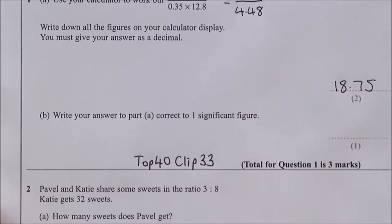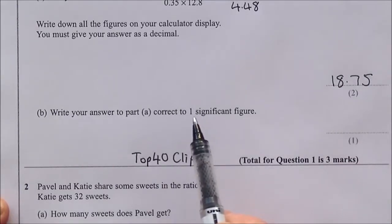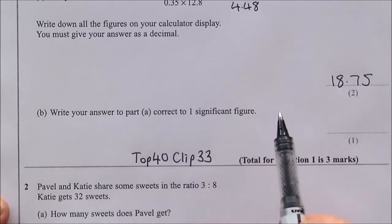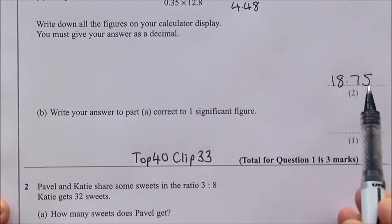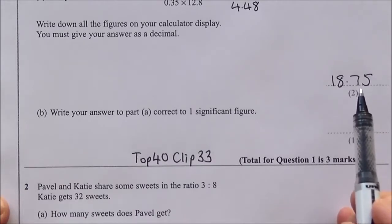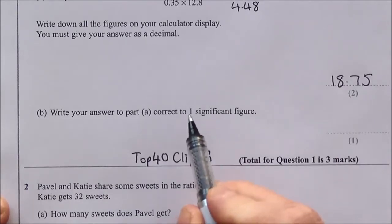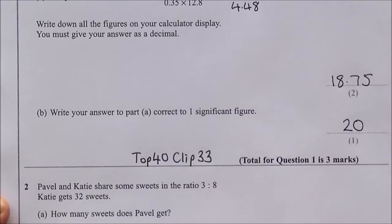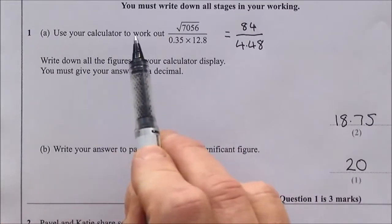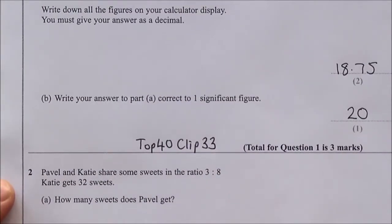Part B says write your answer to part A correct to one significant figure. One significant figure means one clear number. 18.75 doesn't round to one number, so it goes to 20, where the two is the one significant figure and the zero is a placeholder. The answer is 20. Again, for using-your-calculator type questions, support is on top 40 clip number 33.